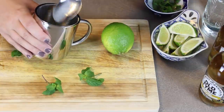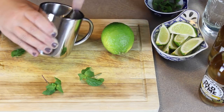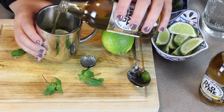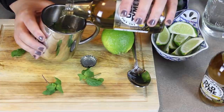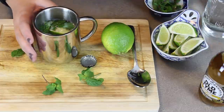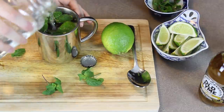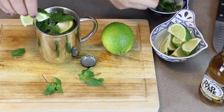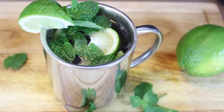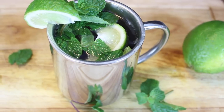We also muddled the lime with that too, so there's a lot of flavors being released. To top it all off, we put mostly ginger beer — filling it almost to the top — and then put in a clear soda. I'm just using Sprite, maybe about a quarter cup. You can eyeball it, whatever you think will suit your taste. We topped it off with a little lime wedge and a mint garnish.